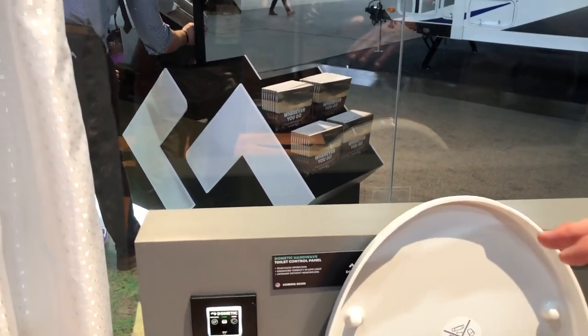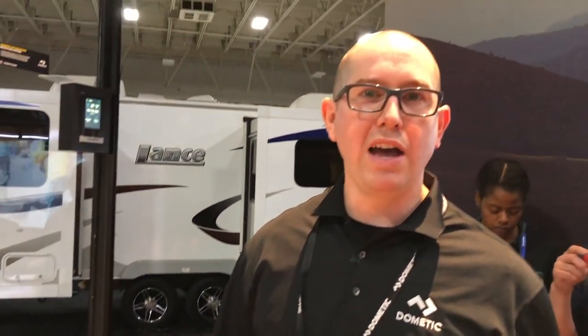This switch is completely backward compatible, so anybody who has a DFS unit today could switch this out. No remodeling — just unplug the ethernet cable and plug the new design in.